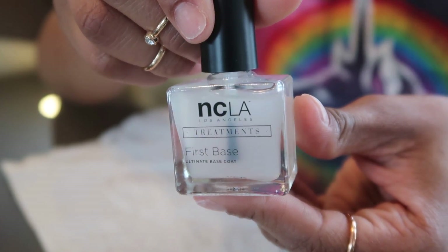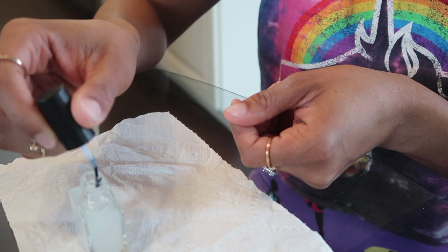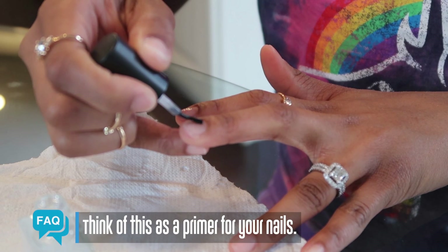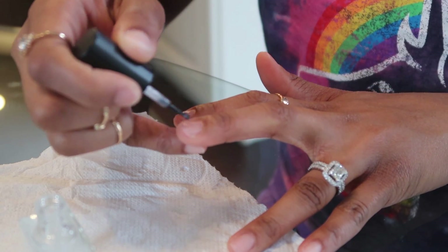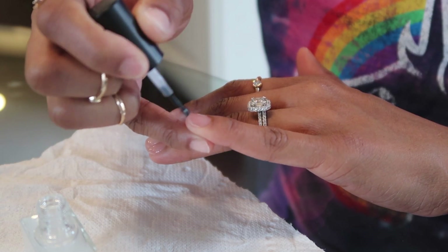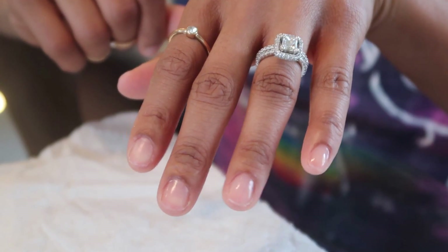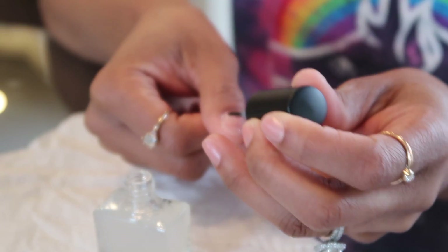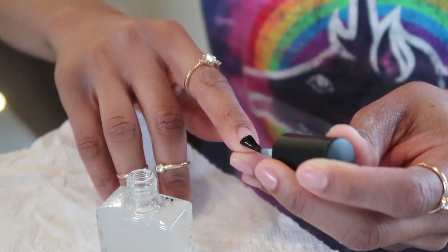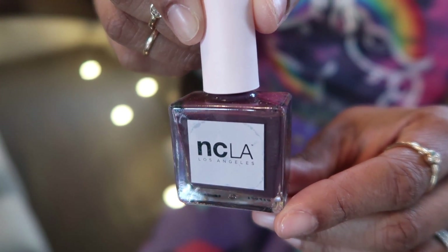For my first layer I'm using First Base by NCLA. This is a nail treatment that's going to help nourish and protect my nail. My biggest tip is to never skip this step — I almost never don't apply a nail treatment first as a barrier. I would never apply my nail color directly to my naked nail; to me it's a missed opportunity to treat the health of your nail, and some nail colors can cause unwanted staining. I really love how this nail treatment base coat dries down semi-matte into a velvety texture, which is a great foundation for receiving your nail color, and it dries super quick.